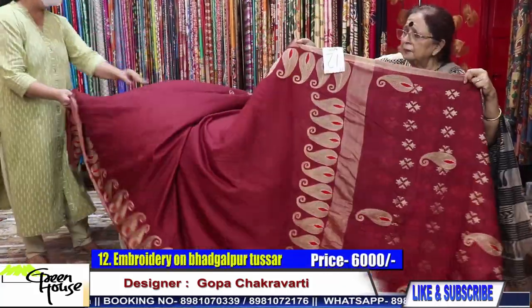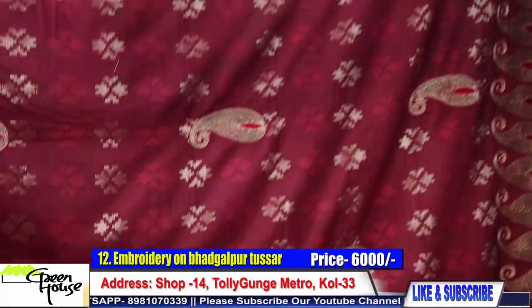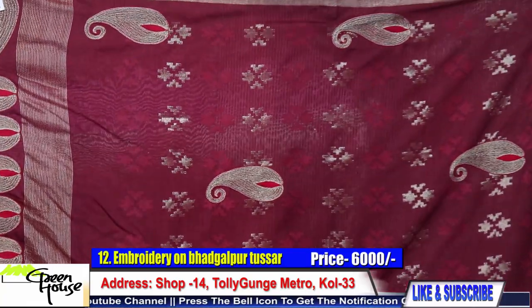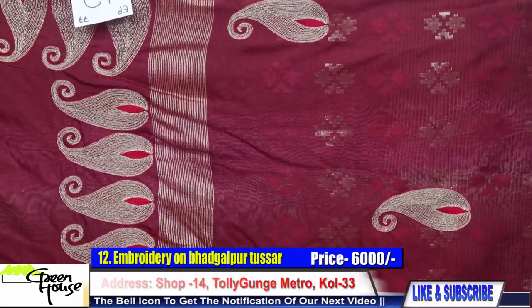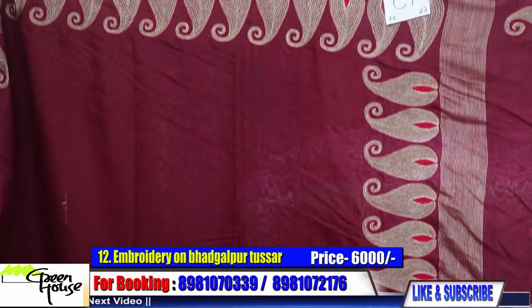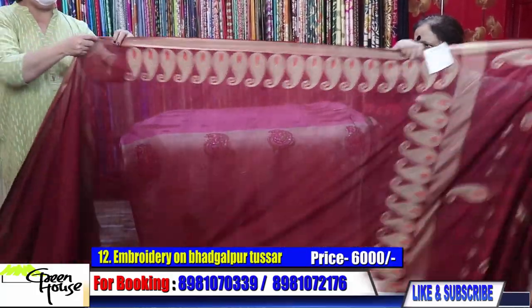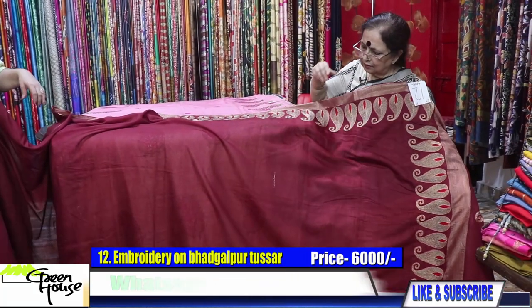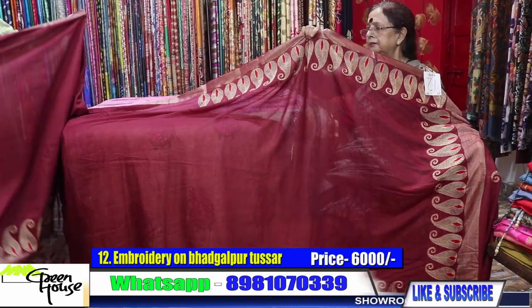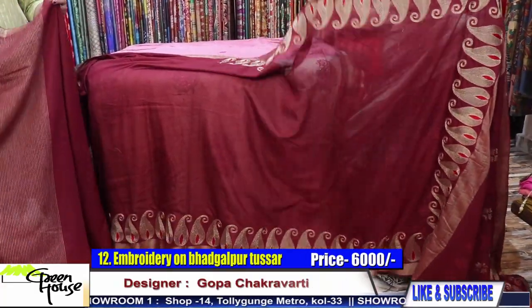Number twelve is on Bhagalpur tasar — all zari, all zari weave throughout the body. We have created paisleys — they are all hand paisleys done throughout the saree — dark maroon in colour. Such a beautiful piece. The total effect of the saree is like this. They are all hand embroidered. The saree costs six thousand for the Bhagalpur tasar.